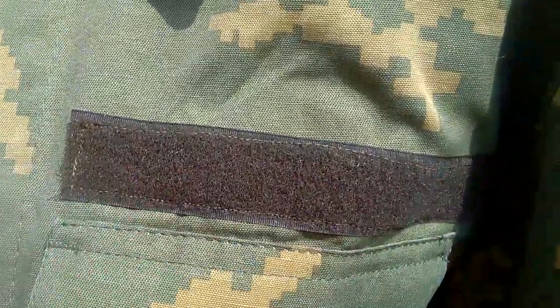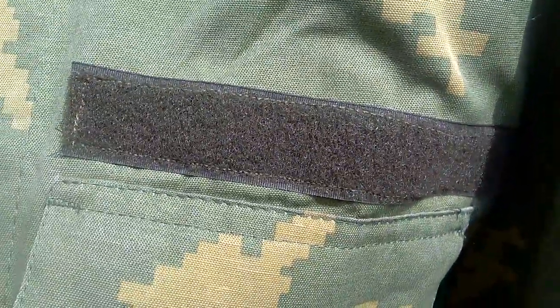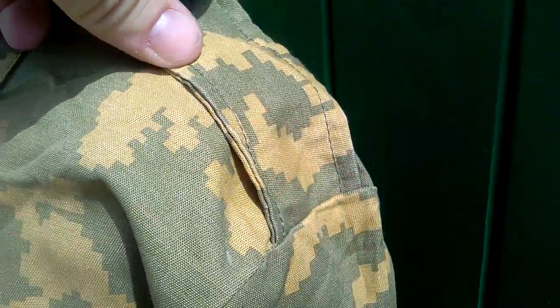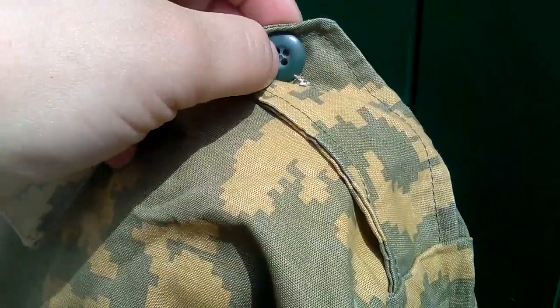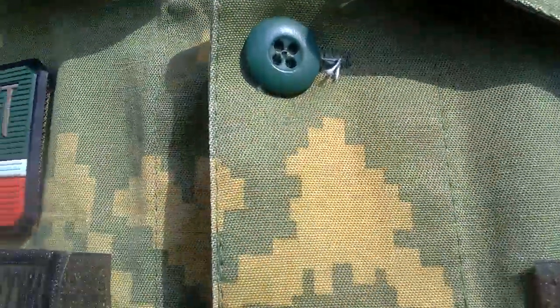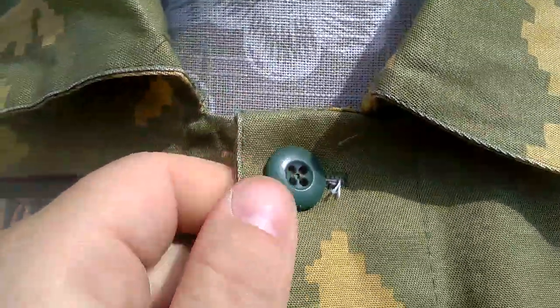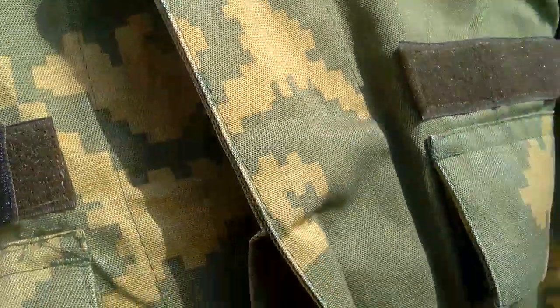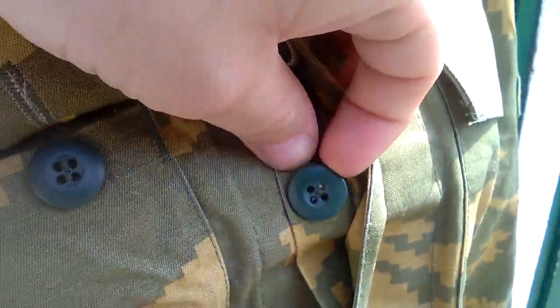On the other side of the chest there is velcro where one assumes there would be either a name patch or maybe a blood type patch. We have the epaulets — just your standard epaulets featuring the pea green plastic buttons, which are found heavily all over this uniform. The collar button matches that, and it's the only one visible; the other buttons are hidden under the front.